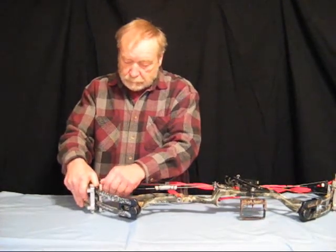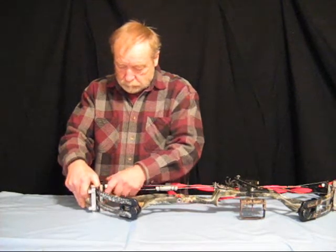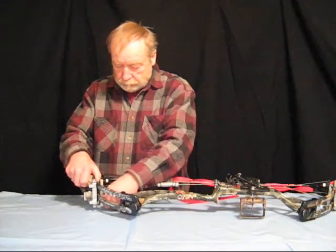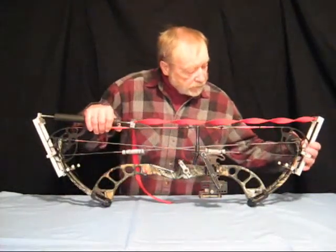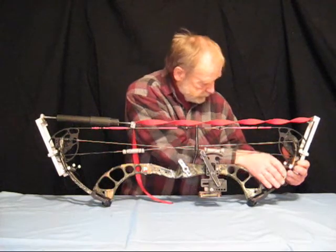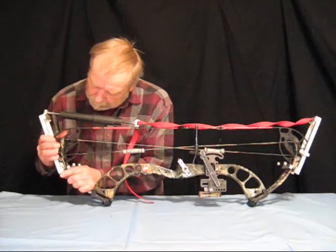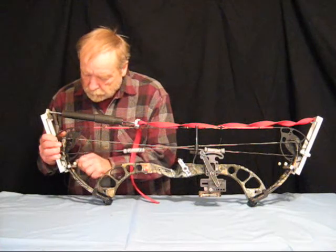We do the same with the second side. Once we have this finger tight, it hangs onto the limbs pretty securely, but it allows us to hold onto the limb while we do the fine adjusting to get the frame centered on the limb of the bow. I'm going to adjust it up a little bit, get it centered.